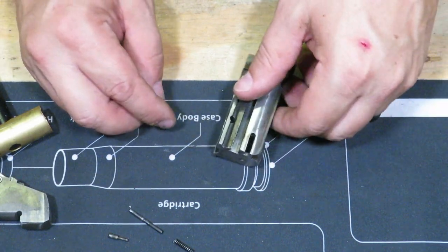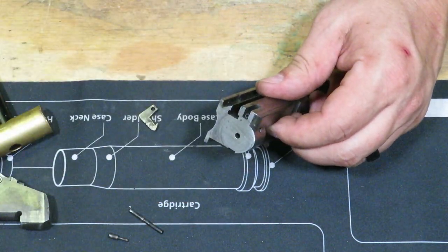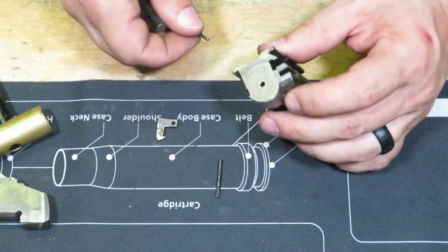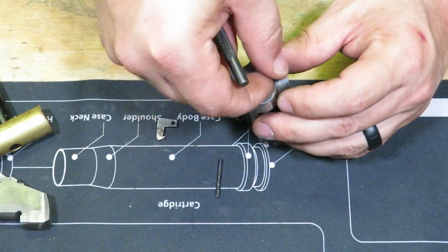All right, now we're ready to go ahead and start putting this back together. The first thing we want to do is drop our spring down in there. Go ahead and drop that back down in there — since it helped us take it out, we'll use that to help us push it back in. All right, got our spring in there. We're going to take our detent, put it in there, and line that up with that spring.